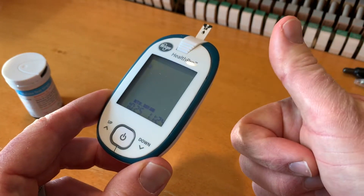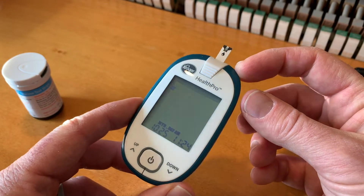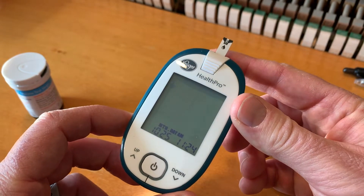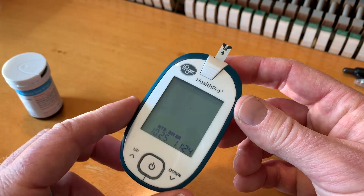Friends, I hope this helps. If it has, hit that thumbs up button. We're making a bunch of tutorials on this Health Pro glucose reader, so if you want to see more on how this thing works, go ahead and subscribe because those videos are coming out soon. Thanks for watching and we'll see you again on the next one.